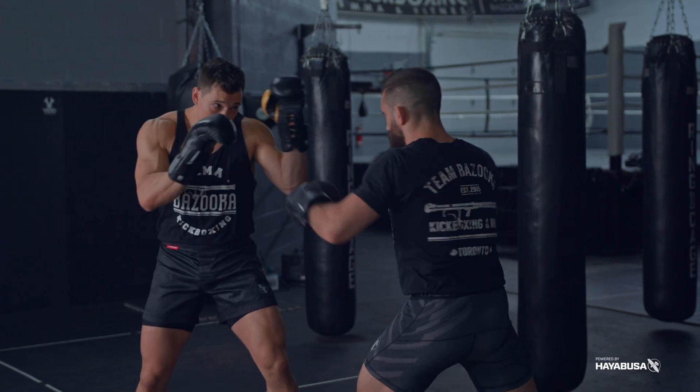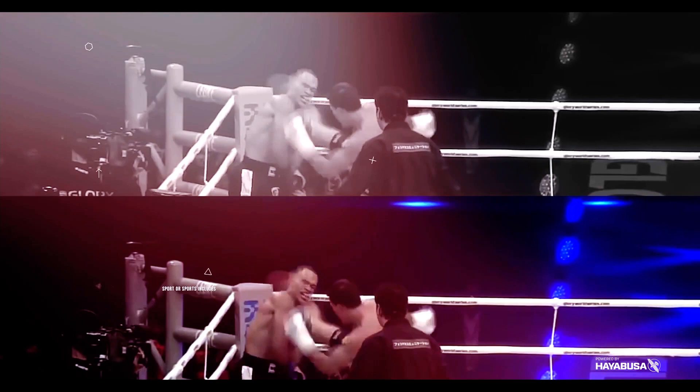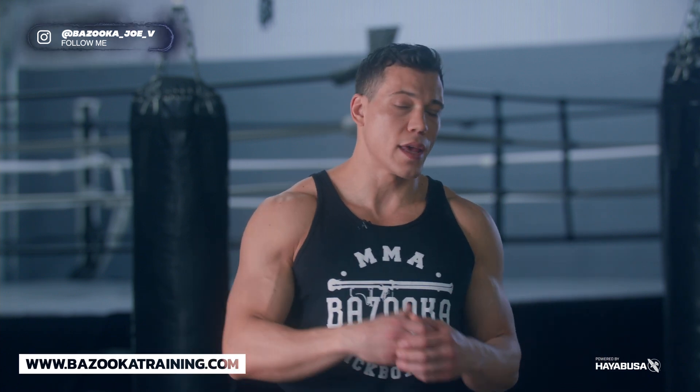Welcome back to Bazooka Kickboxing and MMA. Today's episode, powered by Hayabusa, is how to warm up your defense before fights and sparring. We're going to break down how to warm up your defense for fights and sparring. Too many times, even before sparring, we just jump into the ring — and I have a bad habit of that — so I'm going to give you different types of progressions you can use to warm up your defense effectively.